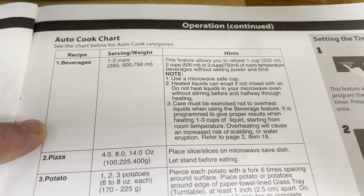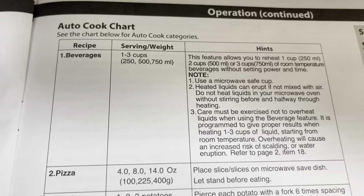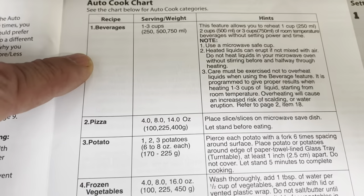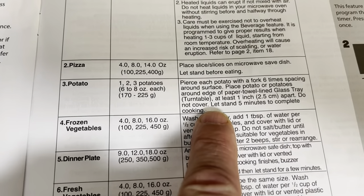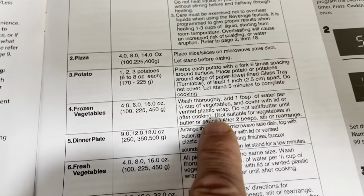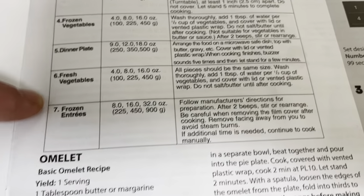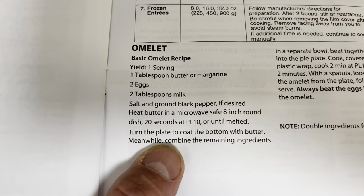The manual includes an auto cook chart — I'll scroll through slowly for reference in case you've lost your manual. It covers beverages, pizza, potatoes (including tips like piercing them with a fork first), frozen veggies with washing tips, dinner plate arrangement, fresh veggies, frozen entrees, and even a recipe for an omelet with exact cooking instructions.